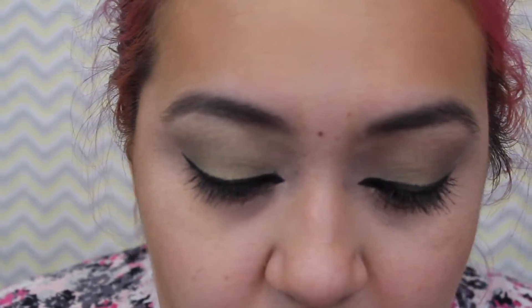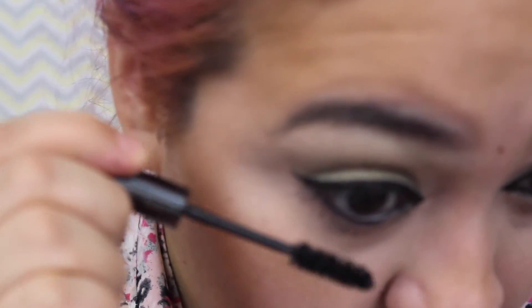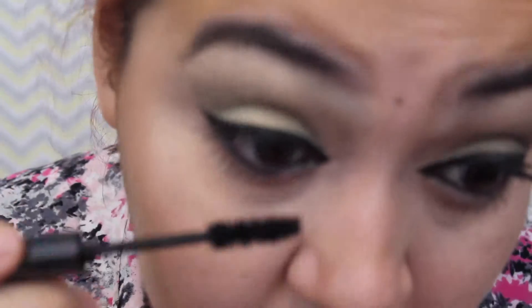For my lower lashes I like to use Urban Decay Perversion Mascara — it really adds more thickness. When you're doing mascara, don't pull your wand up and down pumping the mascara because that'll cause clumps. Just swirl your brush inside and pull it out. If you've got a clump on the end, slide it on the edge of your tube. For lower lashes, tilt your head down and look up towards the mirror, going side to side very lightly — if you push too hard it'll end up all over your under-eye skin.